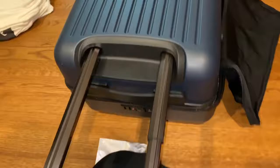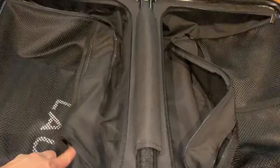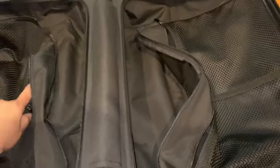So if you're short like me or taller like my husband, it'll be fine. It also comes with its own black laundry bag for storing items.